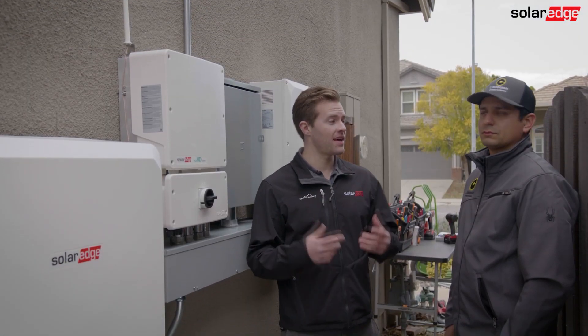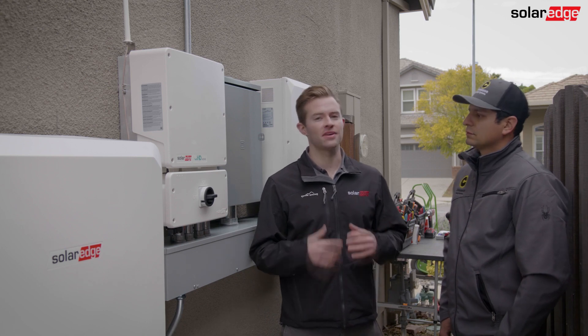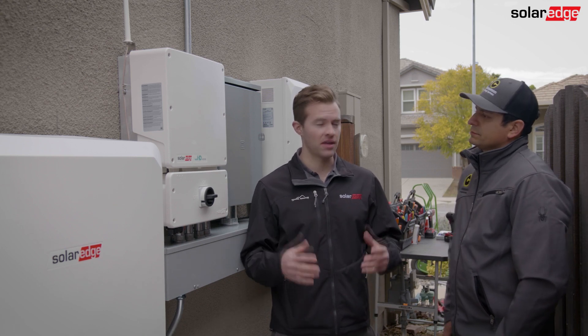Hi, I'm Conor with SolarEdge and today I'm with Jonathan at Cinnamon Energy and we're gonna see how fast we can commission a SolarEdge home battery. How long does it typically take you to do that? We're expecting around 30 minutes. 30 minutes, that seems pretty quick. And compared to other systems, how does that compare? I think another system takes longer than one hour at least.